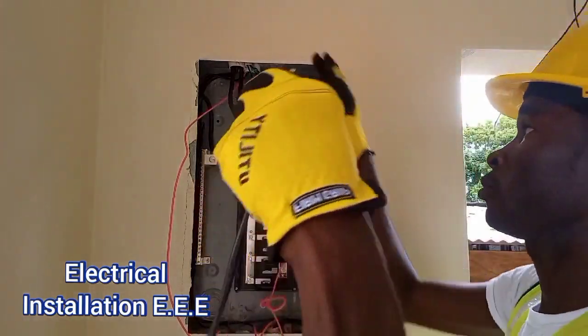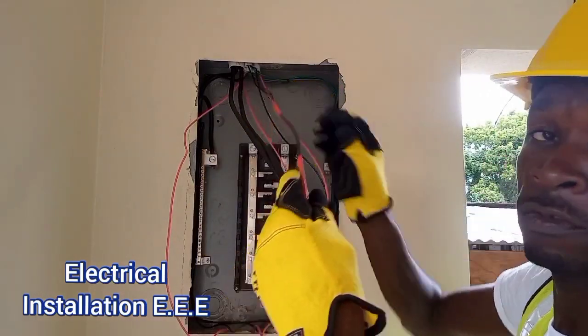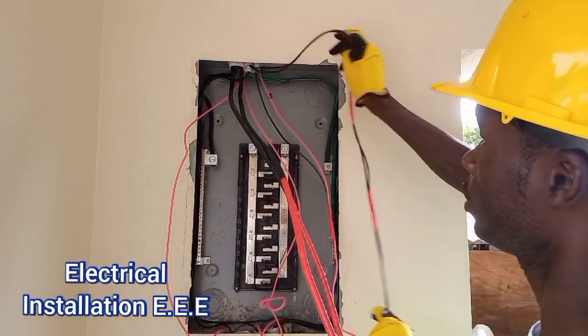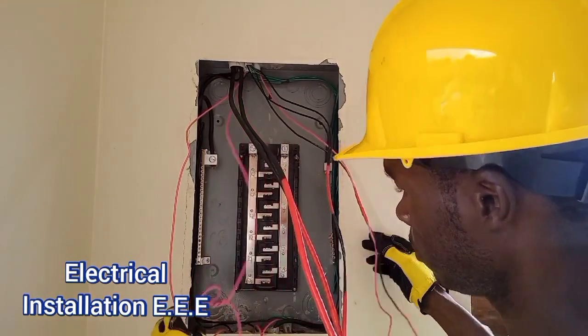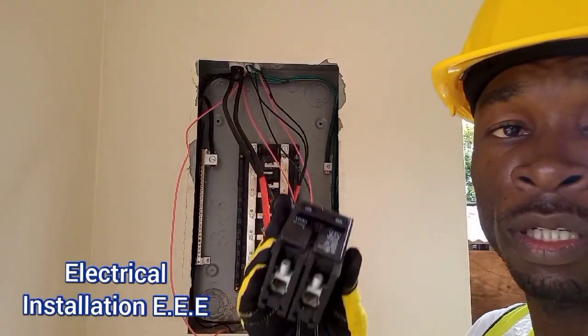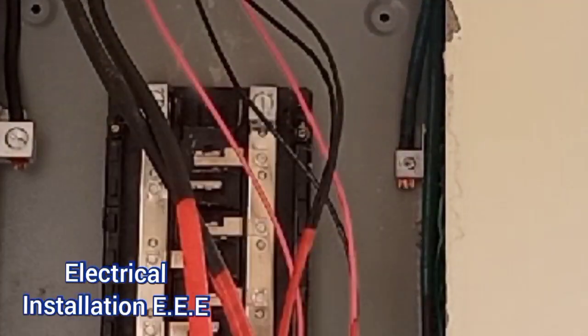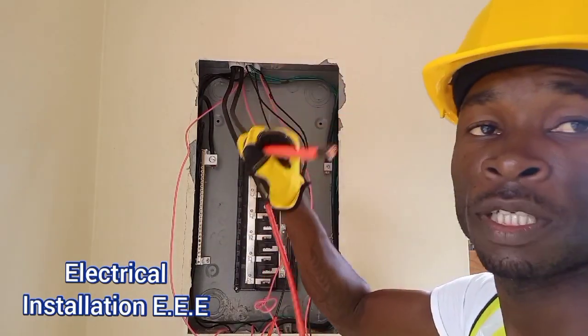We actually ran out of wires so we're using black wires — we've identified them — and these are for 220s, so we're going to connect them on some 220 breakers. We're going to use a 100-amp right here to actually feed this building, and that's why we use 35mm single wires.